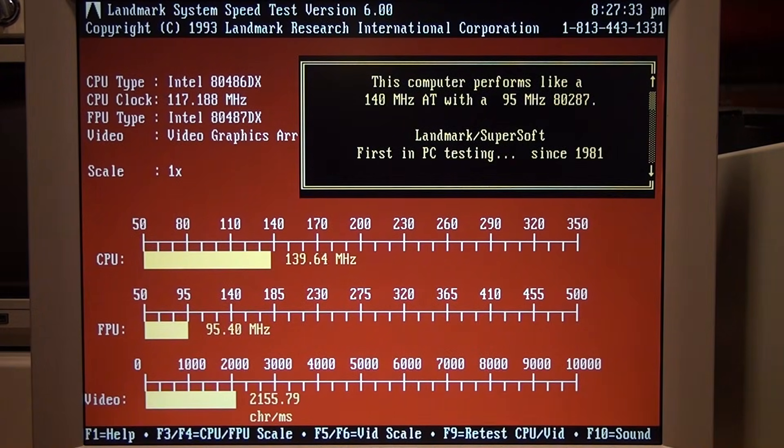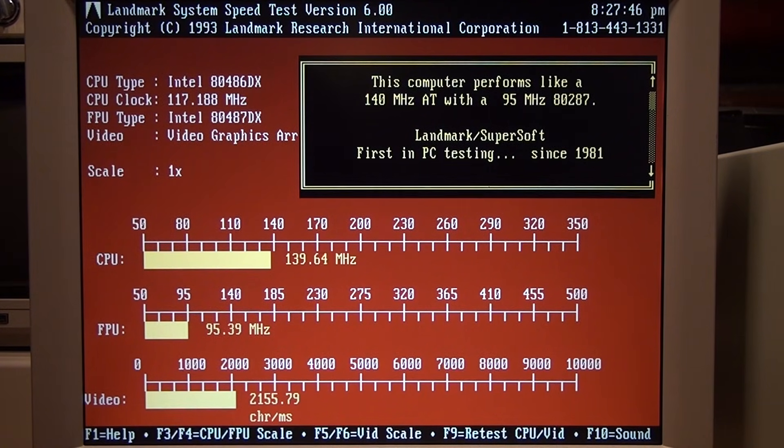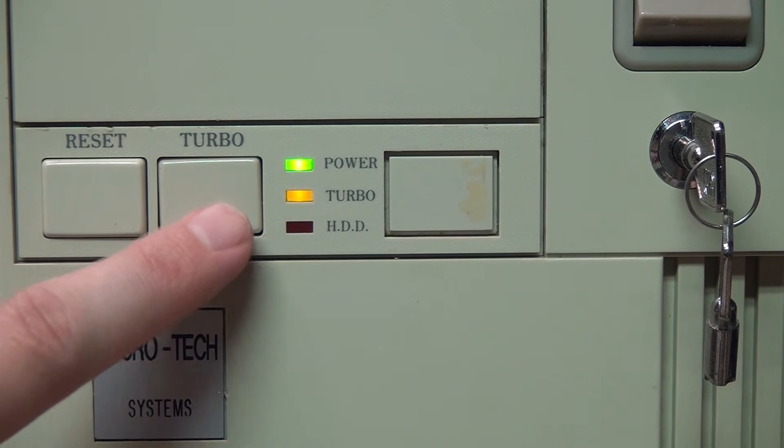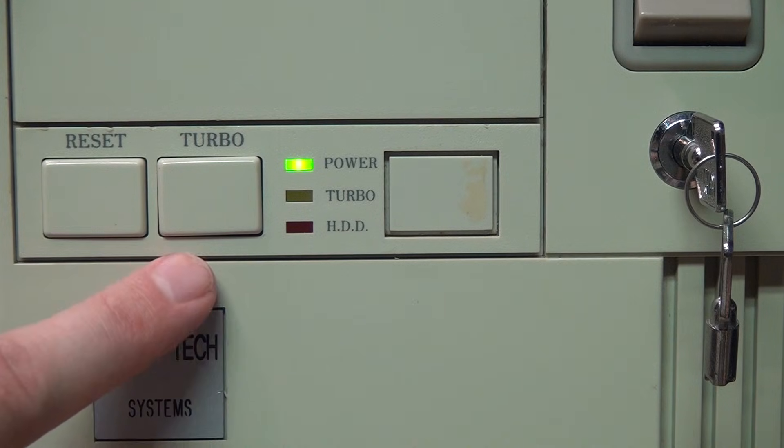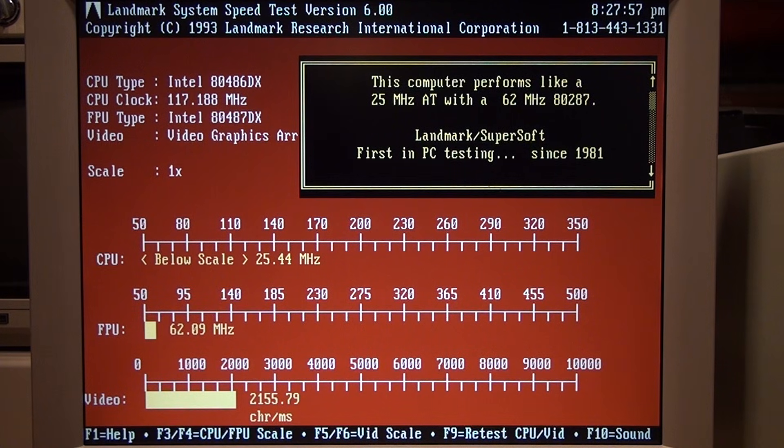The benchmark says this computer performs like a 140 MHz AT with a 95 MHz 287. This is an old version that doesn't properly recognize the 486 SLC, so it thinks it's a 486DX. Now I'll run that same benchmark with the button not pushed in and the turbo indicator LED not lit — and now it says this computer performs like a 25 MHz AT with a 62 MHz 287.